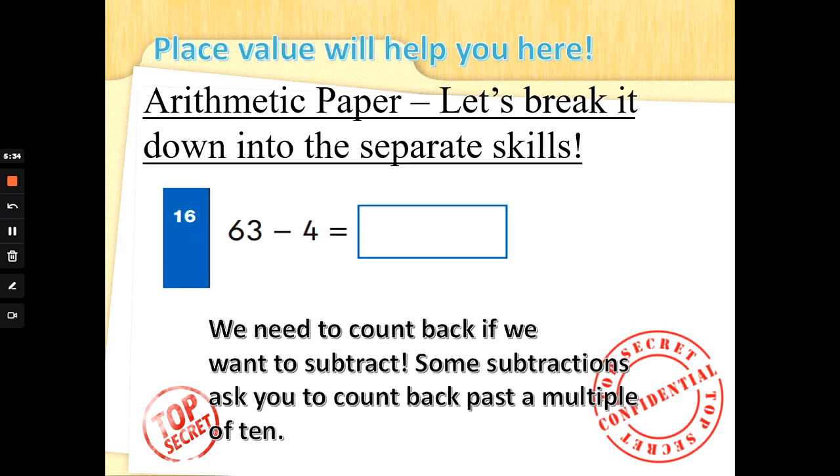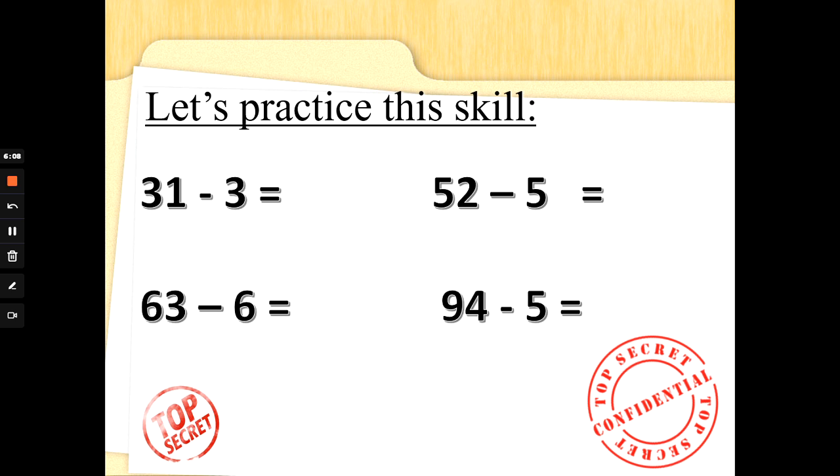Some sums want us to count back past a multiple of 10, because they think that will confuse you. But if you can count backwards from 100 in 1s all the way to 0, I think you'll be okay. And again, we do lots of this in class. So 63 take away 4 — four fingers up, we're going to count backwards from 63. You can shout the answer out or you can do it with me. 63, 62, 61, 60, 59. So you needed to know that 59 comes before 60 to get that answer right. Let's try some of these.